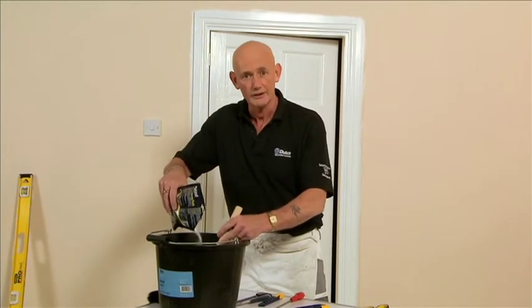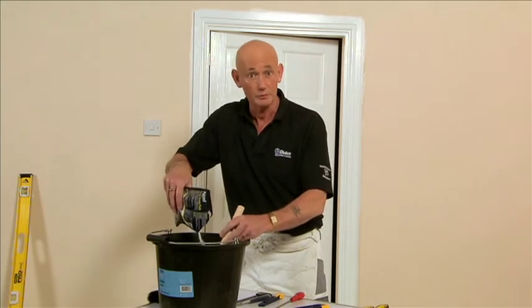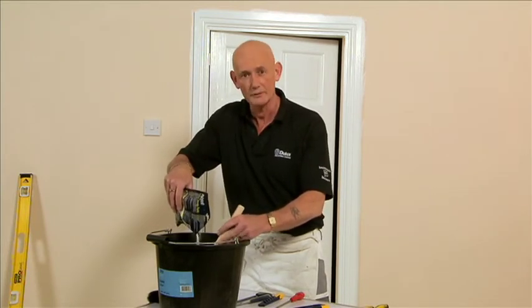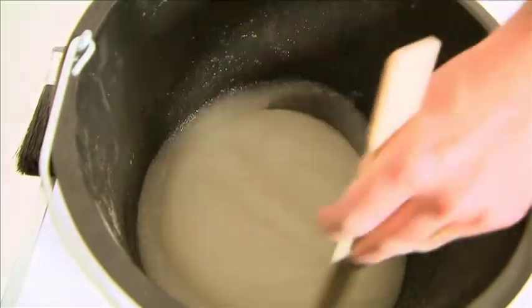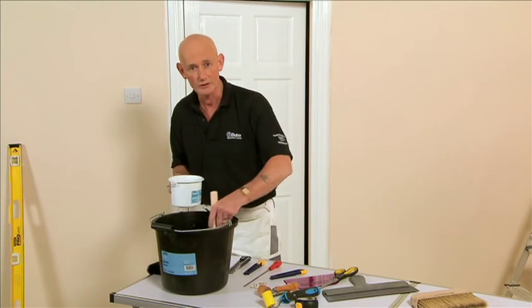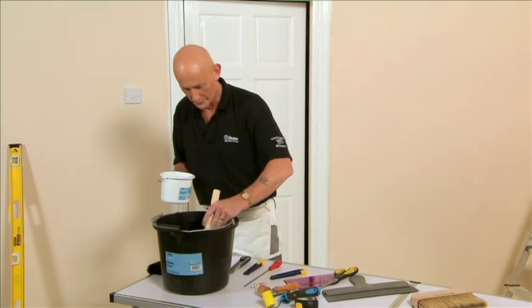We are using Polycell Extra Strong powder paste. Follow the instructions on the back of the packet for how much cold water to use and how many rolls the packet will do. Once mixed, leave it for a few minutes, give it a final stir, and you are ready to paste. If the paste is a little on the thick side, gently add some more water to get it to the right consistency — gently stir in, no lumps, and it will be ideal for wallpapering.